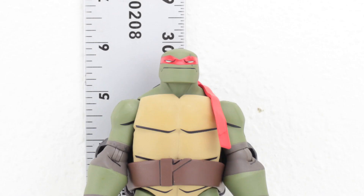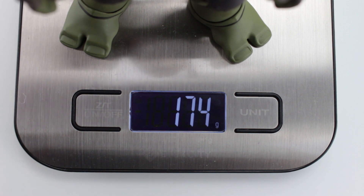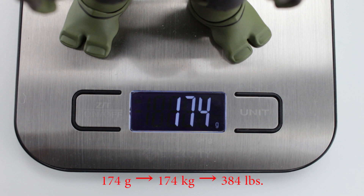Taking a look at the tail of the tape for Raphael - he stands at just about five and seven-eighths of an inch, which equates to about five feet ten inches, a good size for a mutant turtle of this stature and build. Measuring out the weight of Raph, he weighs in at about 174 grams, which if you scale that up makes him about 384 pounds - almost 400 pounds. So he's a pretty solid figure. You don't wanna mess with this guy.